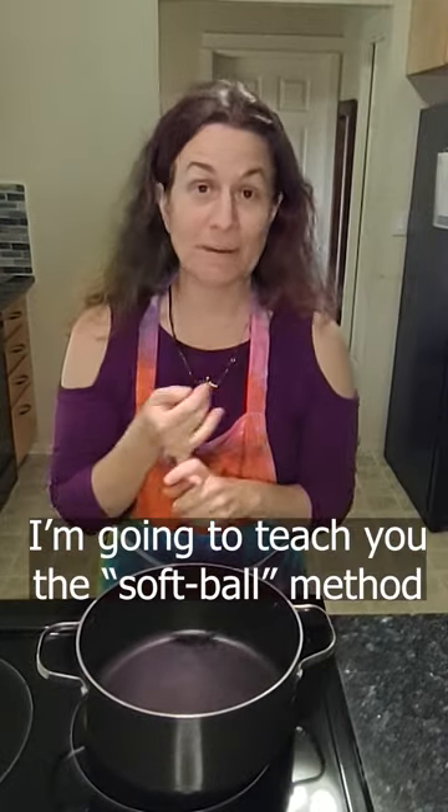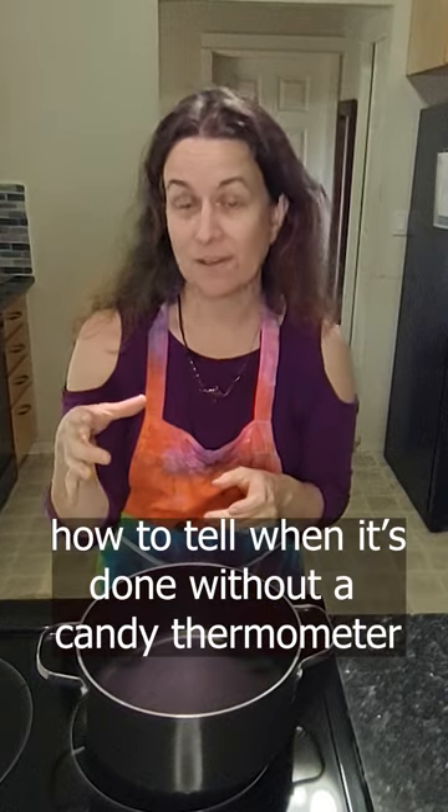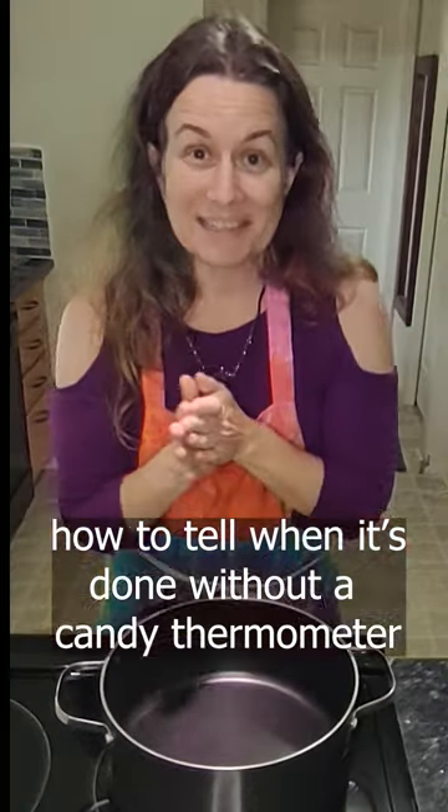Just like grandma used to make, I'm gonna teach you about the softball method — how to tell if your fudge is done without using a candy thermometer. Let's get started.